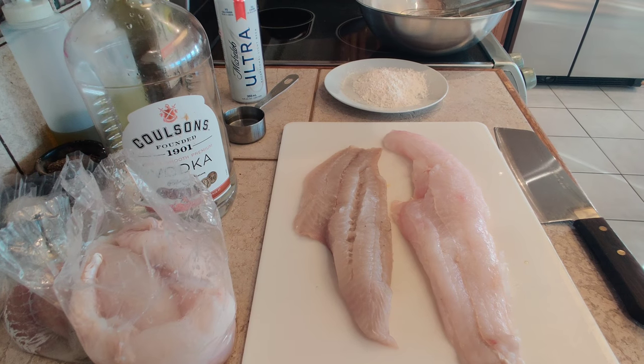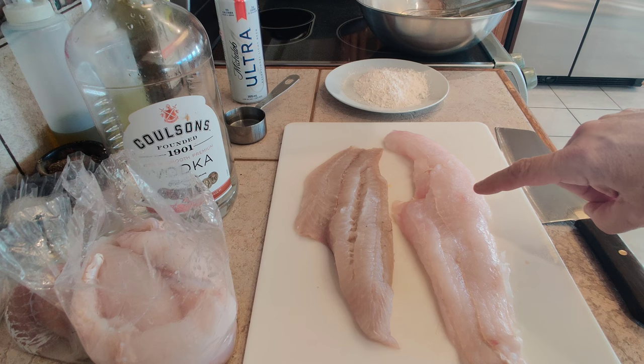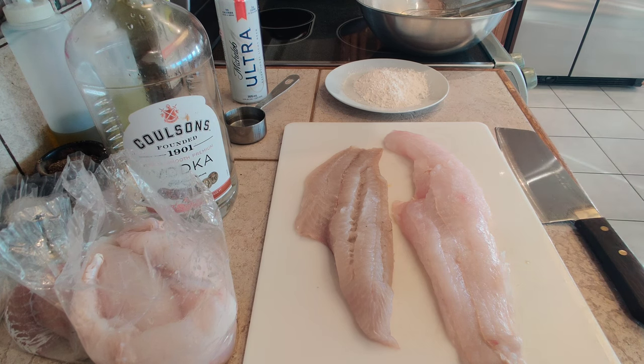I went to see the fish lady today in Coal Harbor and she had some product from Newfoundland. Here we have beautiful Atlantic cod fillets, beautiful fish, a very big thick fillet there.